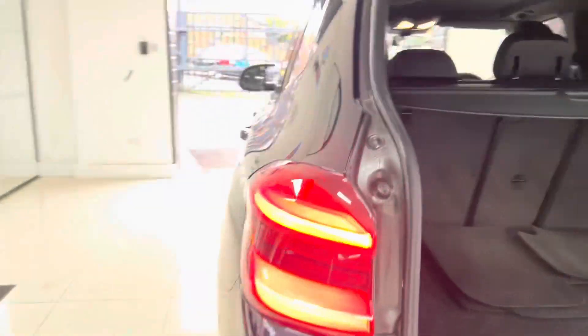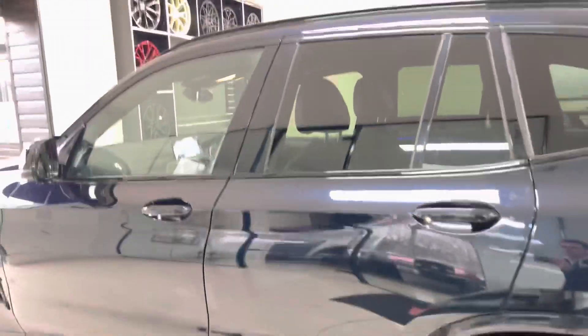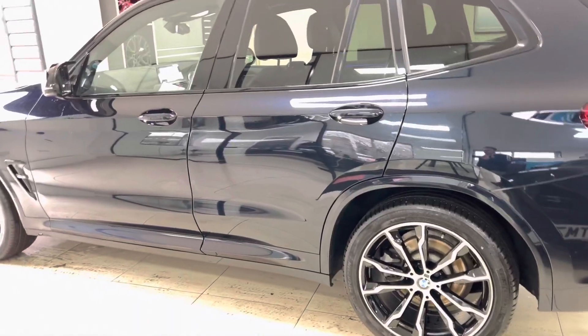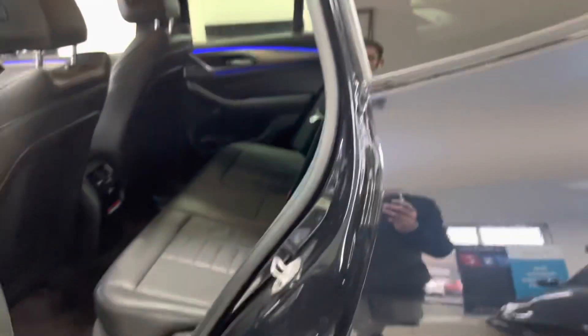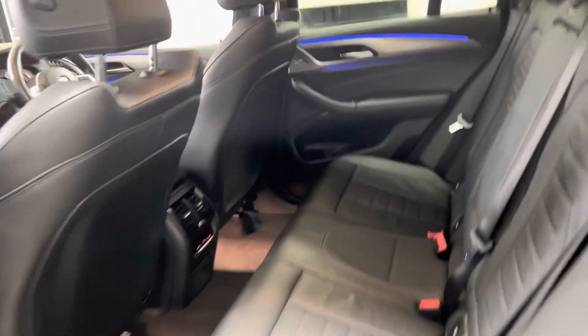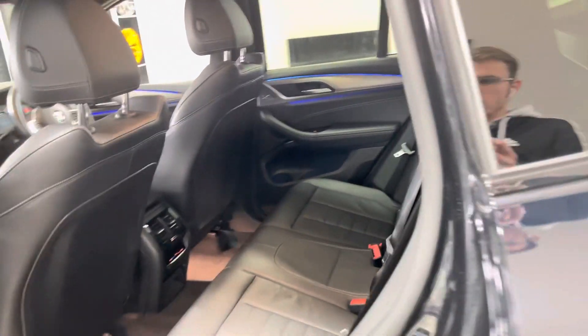Coming around to the passenger side, as you can see everything's looking nice and neat and tidy. It's a nice and subtle look for this X3 but one that is still very effective. Inside you've got the black with grey highlight leather and a nice lofty ride height position as well, which is going to make you feel nice and secure.